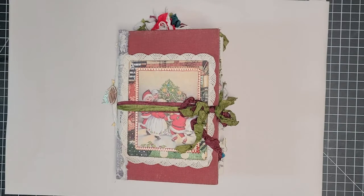Hi everybody, it's Marci, and it's time for a flip through of the journal I made for Dear Julie Julie's November Favorite Things Junk Journal Challenge.